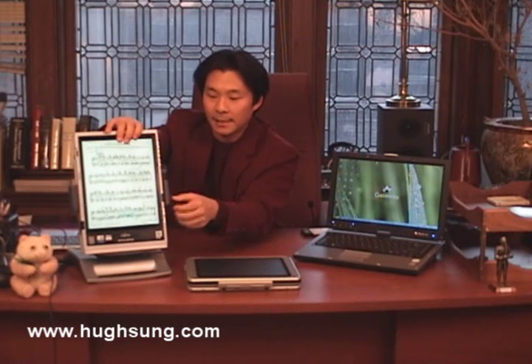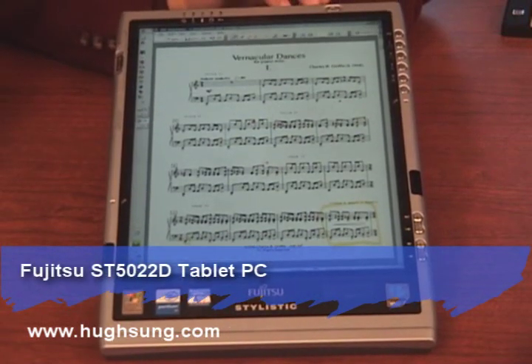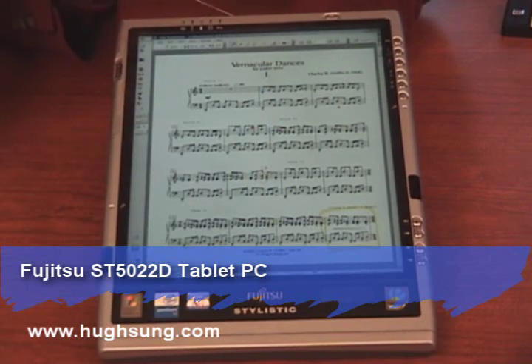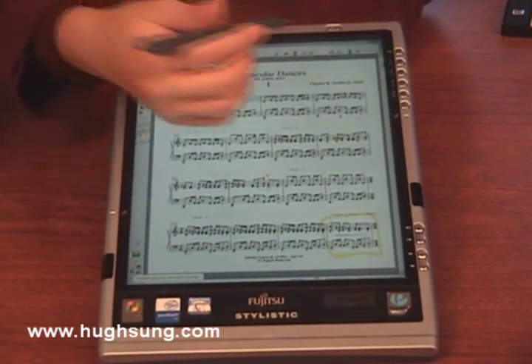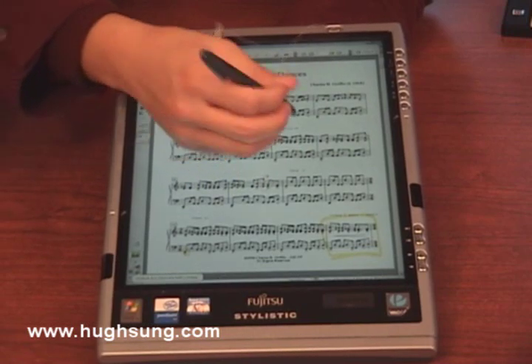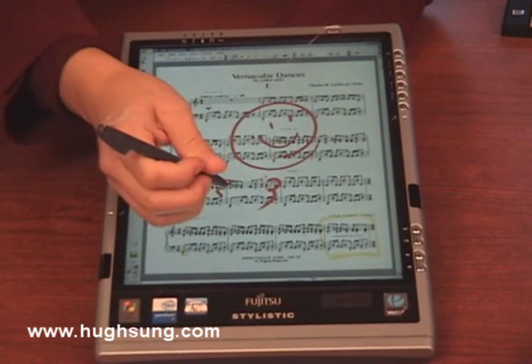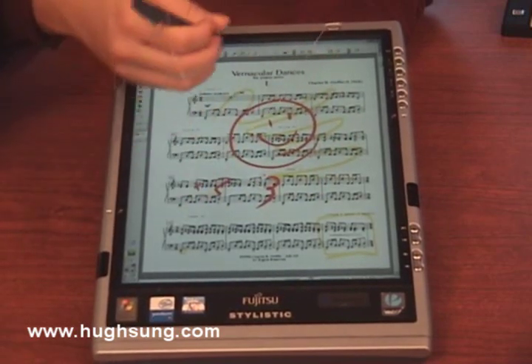Let me take it out of its cradle so you can see. As you can see, I have my music score opened up here in PDF Annotator. It's basically an Acrobat file version of the music. The nice thing about tablet PCs is you can use this digital pen. I can touch the screen — it's not going to affect anything here — but I can write markings, draw things, write down my fingerings here.